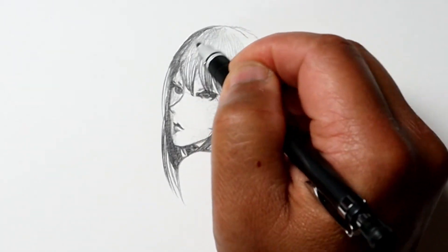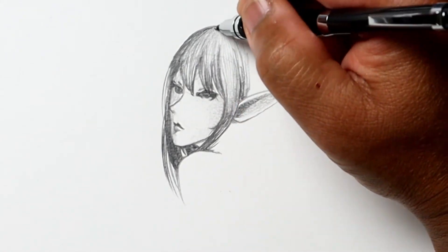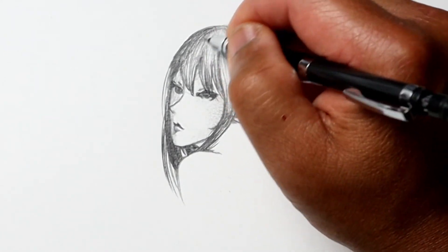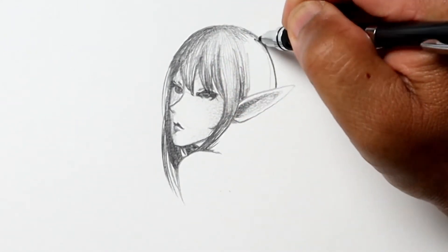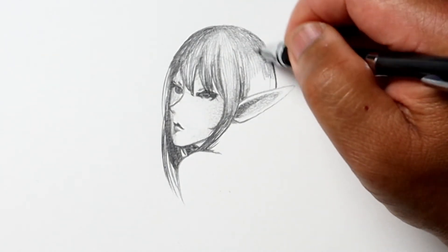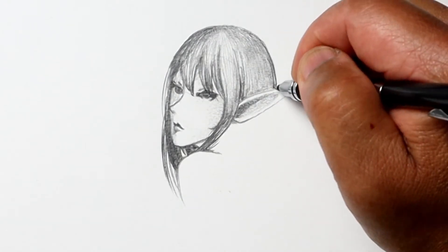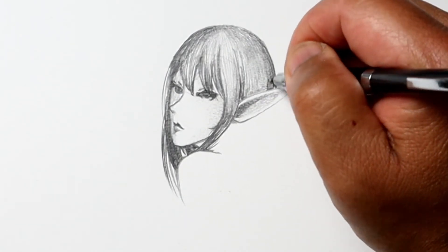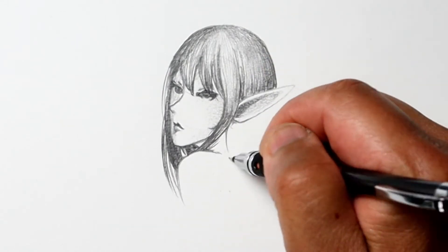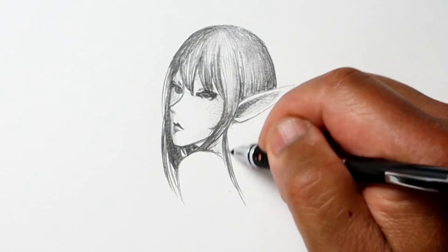As I mentioned before in a previous video, using lines can really convey a lot — not just different tones of light and shade, but also the surface texture as well as the surface shape. So for the hair, because it consists of a lot of strands, you pretty much want to keep your pencil strokes in the direction of the hair.